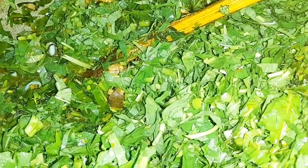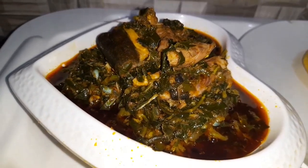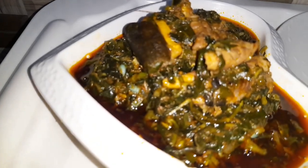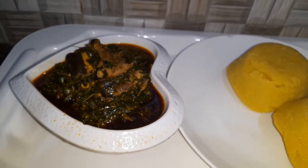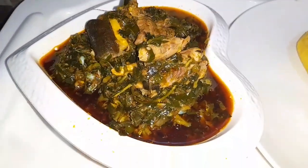And after all is done, our vegetable sauce is ready! Can you see this? I sat down to eat this food and I'm still remembering how much I enjoyed each bite. My husband absolutely loved this sauce. This sauce is very versatile — you can use it with any swallow of your choice, with rice, with yam, with anything. You can also have it as a complete meal because it has enough protein, vegetables, and everything you need.